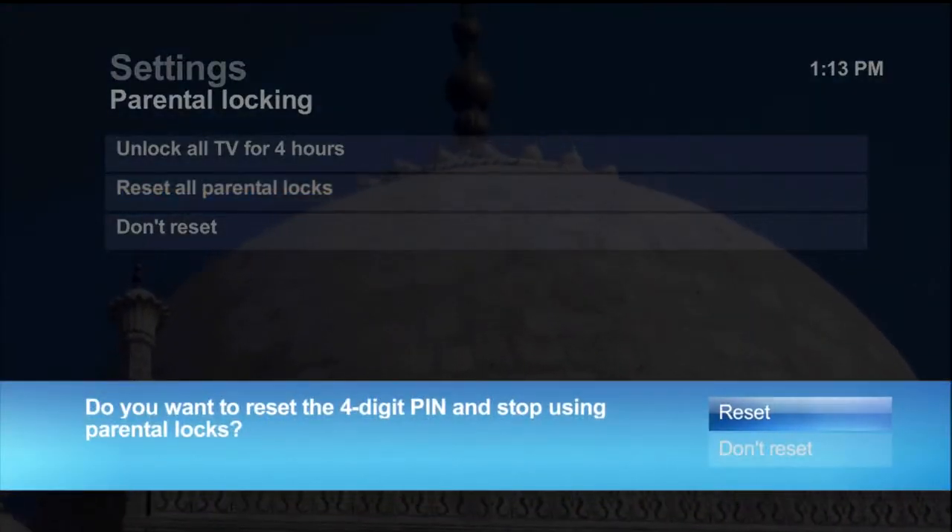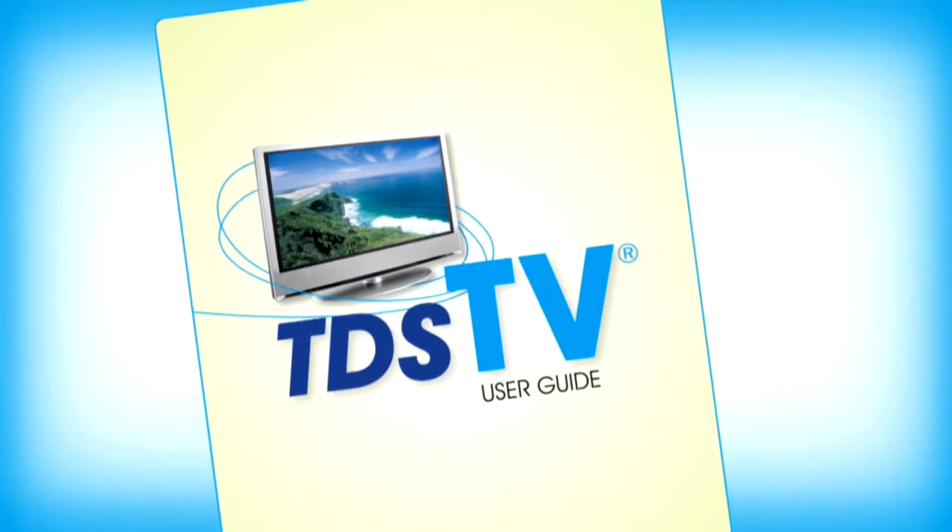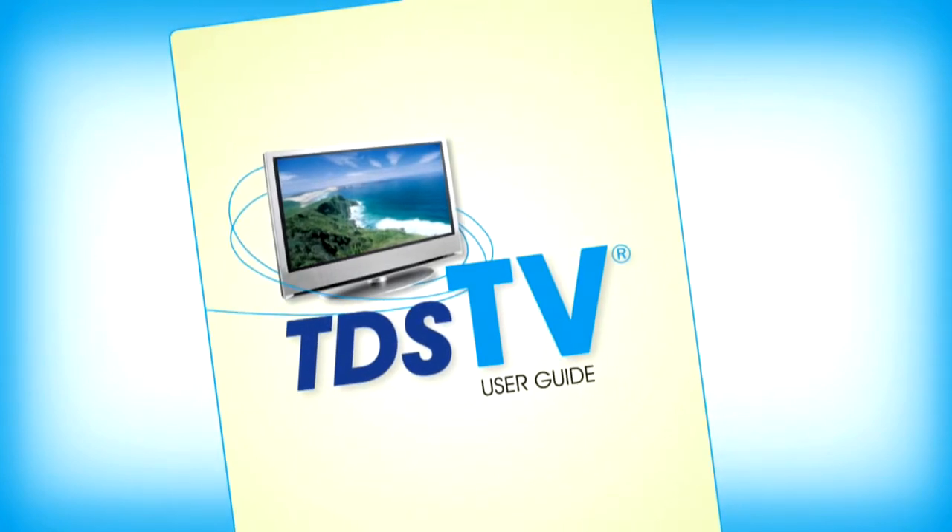In the message, select Reset and press OK. Now, viewers can watch any program without entering a PIN. For further details about parental controls, refer to your TDS TV User Guide.